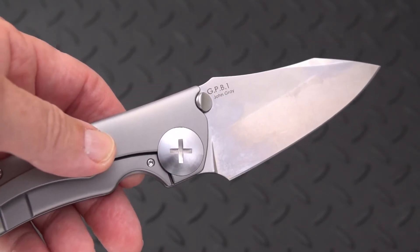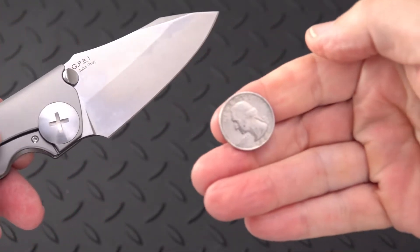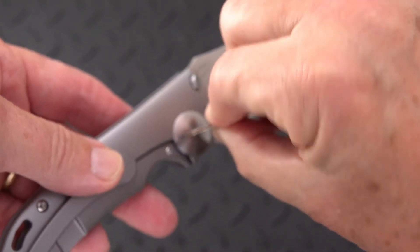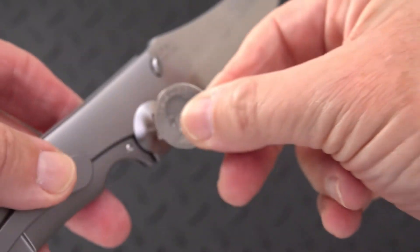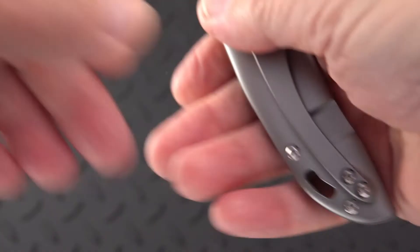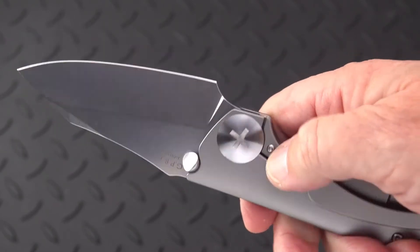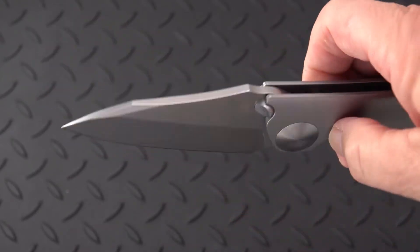I was able to adjust the pivot no problem — it'll fit right in there. It's not a Phillips, it's a cross — we'll call it flat bit. I think the cross is just for design, but a coin fits in there perfectly. I've done it with a nickel, a dime, a quarter — whatever you've got.